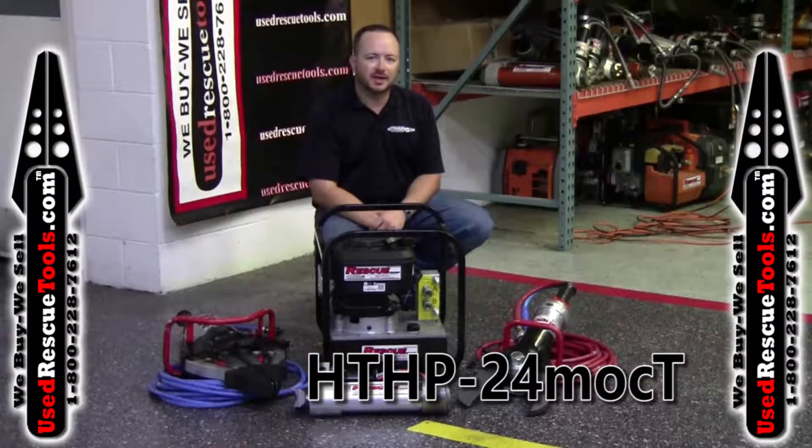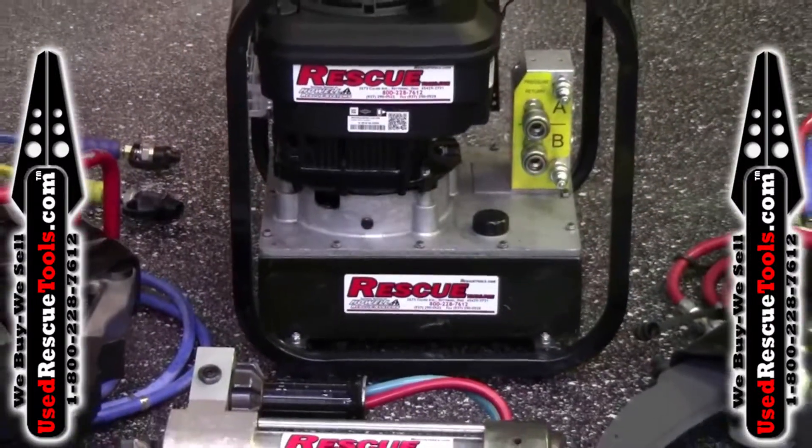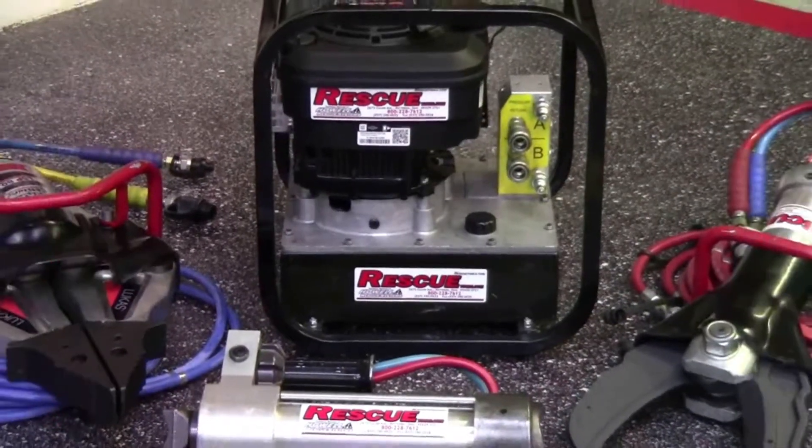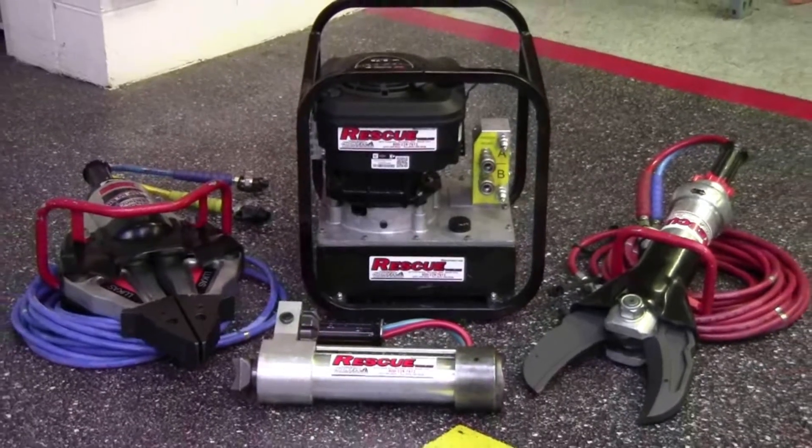Hi, this is Tim with UsedRescuTools.com. The set we have today is the HT HP 24 MOC T-set. Includes a two tool SIMO power unit, 24 inch opening spreader, 7 inch opening cutter, two 20 foot extension hoses, as well as a telescopic ram.